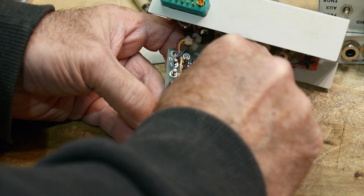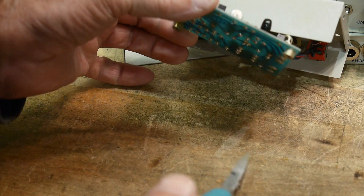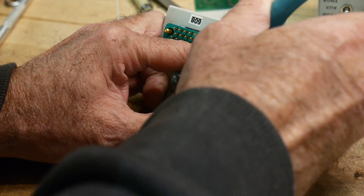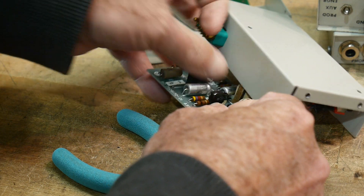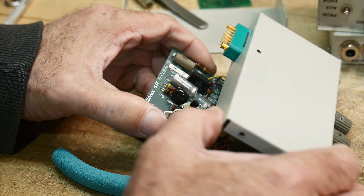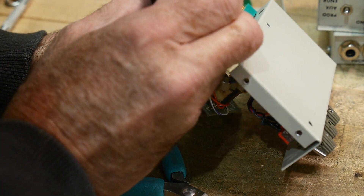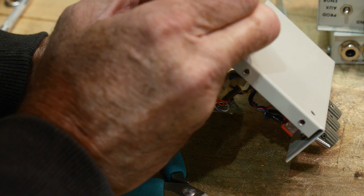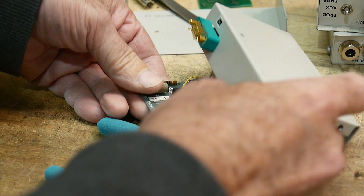Let's see if we can pull out this cool transistor. I thought it was a socket but it's actually just a standoff — just the way it was done back then. Let me bend it over so I can read the part number on it. It is a Motorola MPS 3568. Emitter, base, collector marked. Gold legs — gold plated legs. So that's pretty cool.